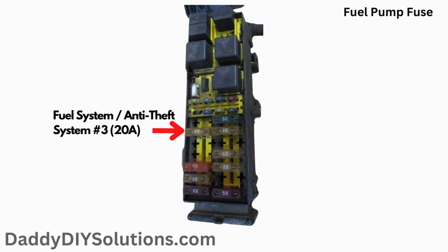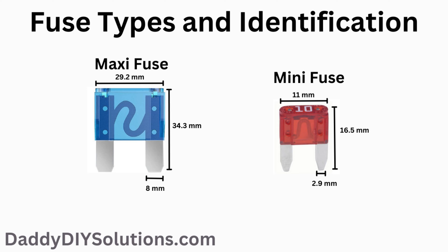Please keep in mind that this fuse powers both the fuel system and the anti-theft system. The type of fuse used for this component is a maxi fuse. We'll leave a link down in the description below of where you can get some replacement fuses.